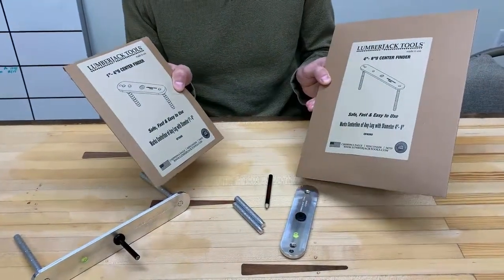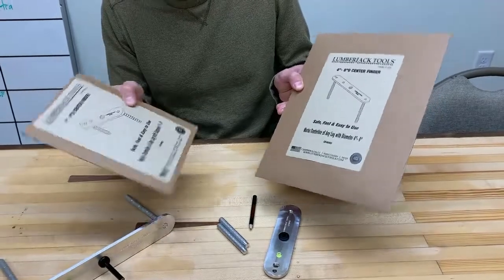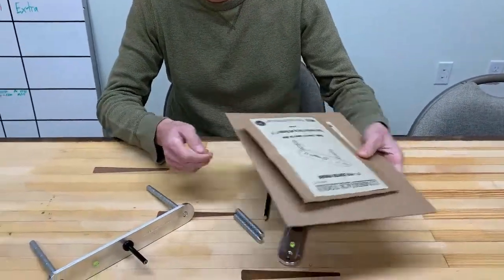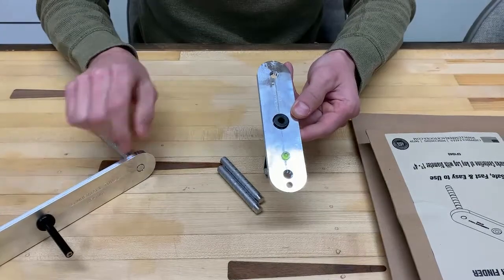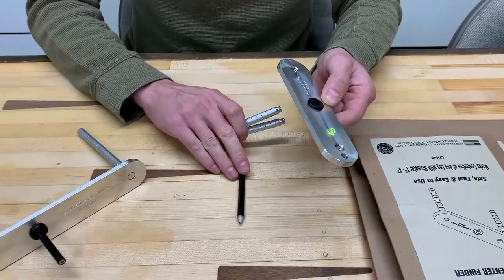These are the packages that either the small or the large center finders will come in — just a simple mailer. When you open them up you're going to have your center finder body for either the small or the large one, two pegs, and a golf pencil.